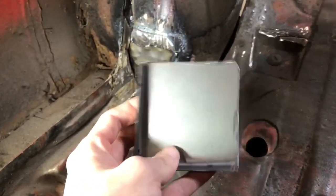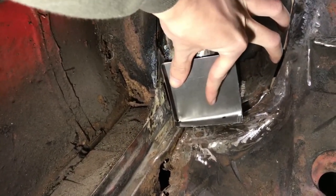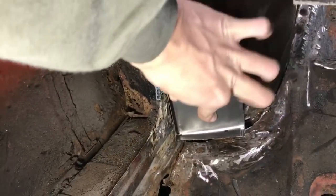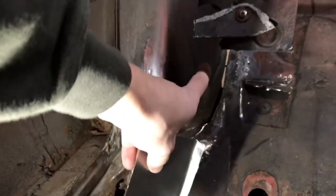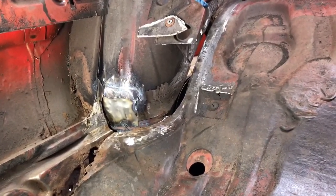Now we have the piece right here and it should be able to fit in the corner. Yeah, approximately — that looks pretty good actually. I just have to beat it in a little bit with the hammer and then it should fit perfectly. Then I can put in this big piece right after and we should have closed it all up right around the corner.